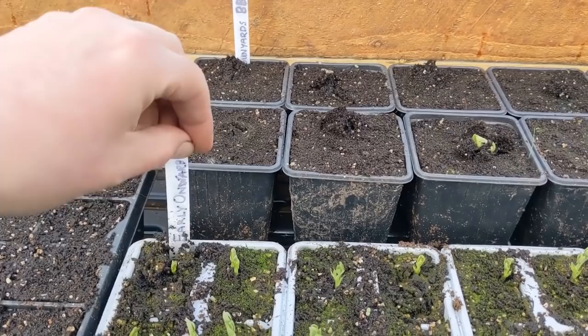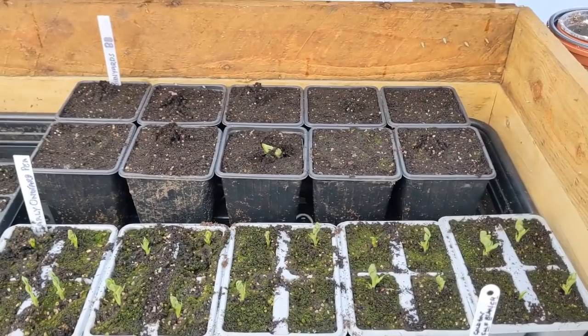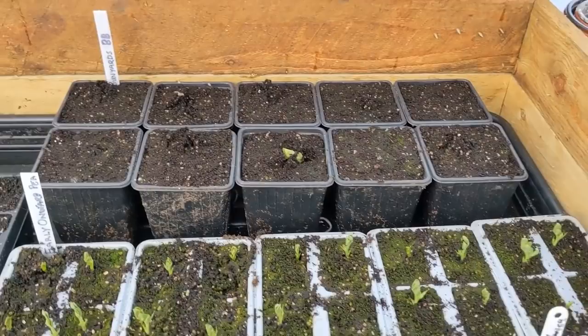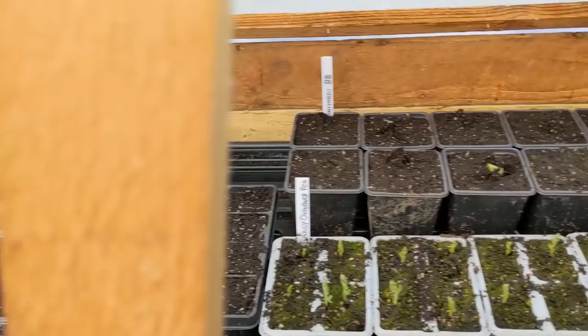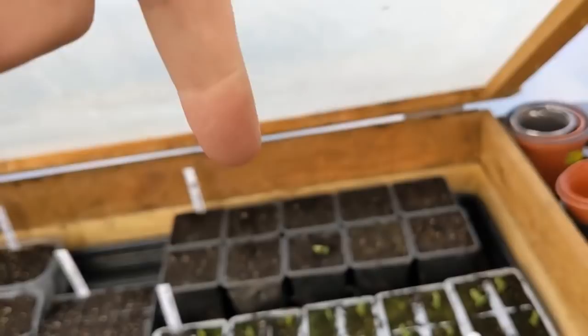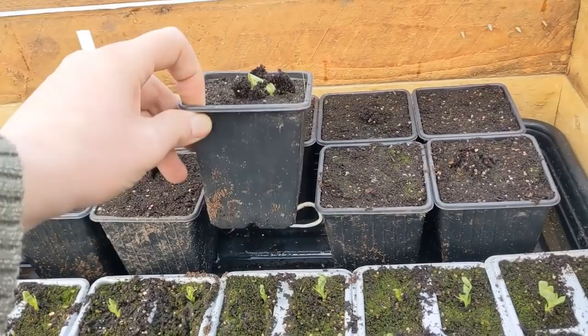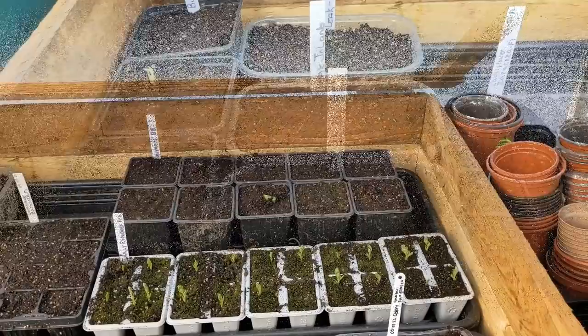Look at these that we planted a couple of weeks ago - they've been in there about three weeks and they're bursting through. These are early Alderman peas. We've also got the Bunyards Exhibition broad beans at the back, planted at the same time - they're bursting through the surface now, and you can see the root systems popping out the bottom. Not too long before they'll be getting planted out.